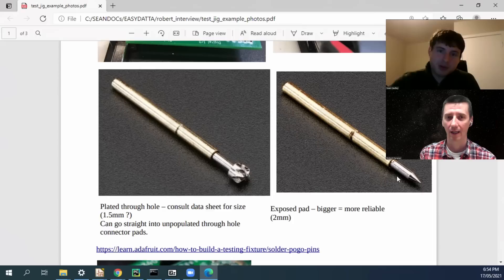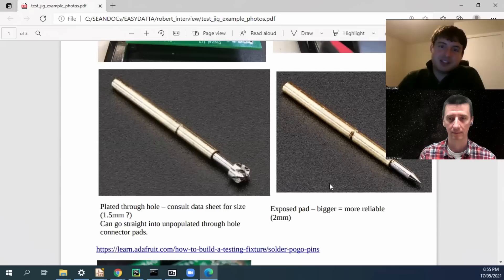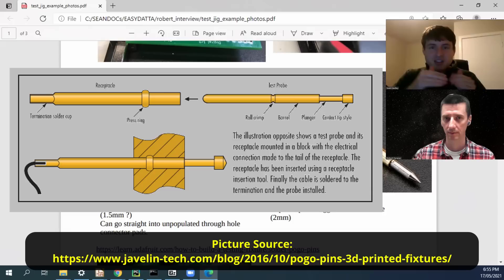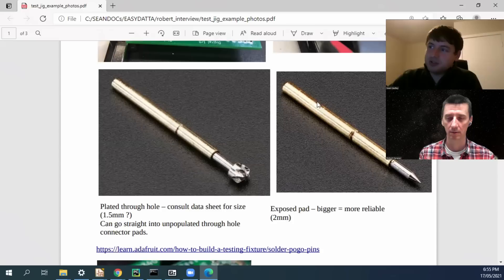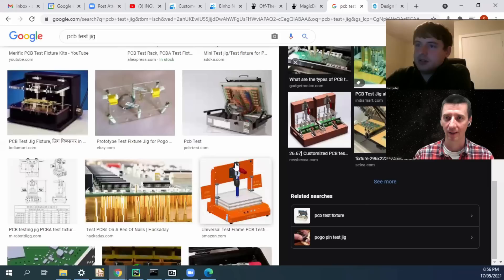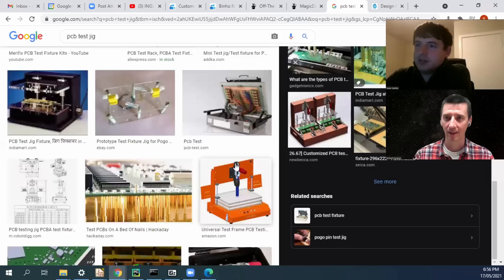You can actually just apply force and pull the pogo pin out — they have a little bump formed into them, so it's just a friction fit. You overcome that friction fit, pull out the pin, and stick a new one in. You could write a protocol for your manufacturing facility: after 500 boards, get out the pliers, pull out all the pins and cycle them with new ones. And you can buy only the tips — it's actually two components: a holder that has a spring in it, and then the tip that sits in that holder.